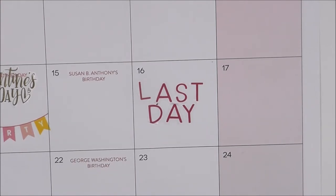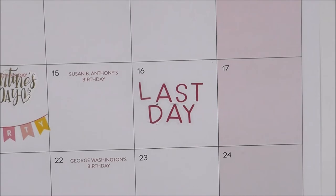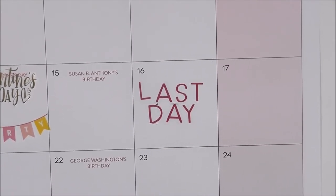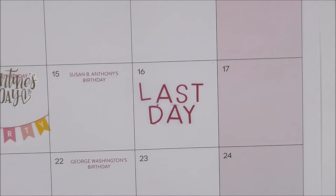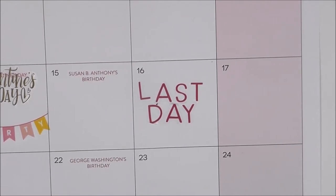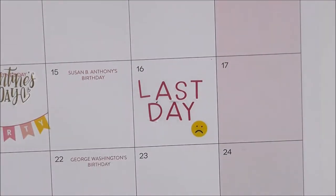We are moving out of state. For those of you who don't know, I currently live in Mississippi but I will be moving to Alabama that weekend, so that's going to be my last day at school. It was a tough decision, but we decided as a family not to stay separated for so many months.